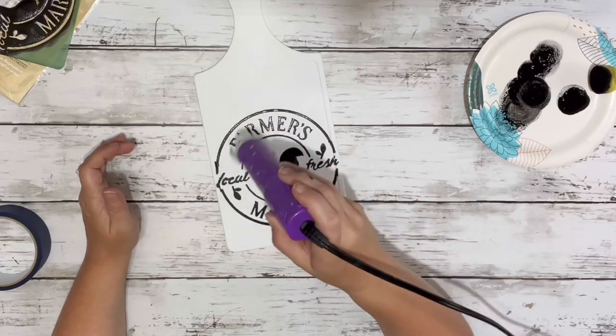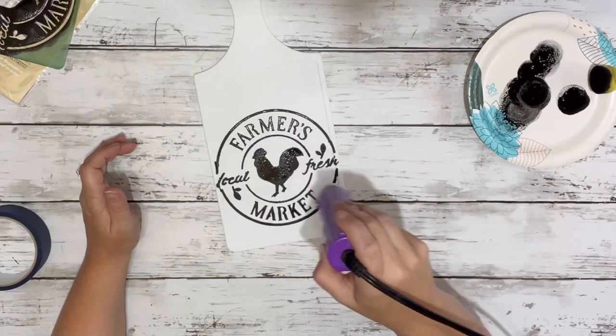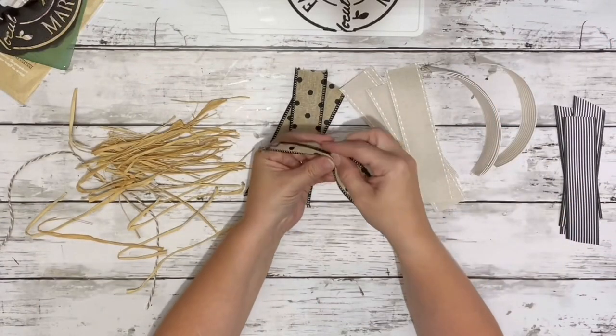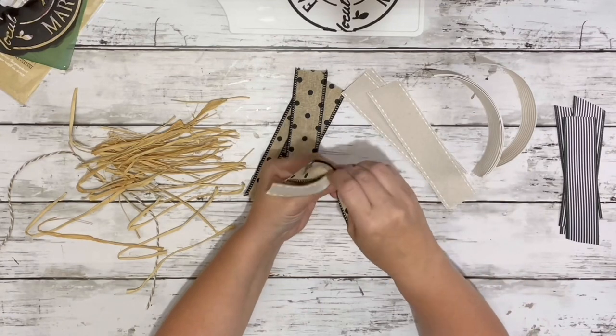I didn't show it on camera, but the painter's tape I got from Dollar Tree peeled up some of the white paint on the chalkboard, so I did touch that up off camera.